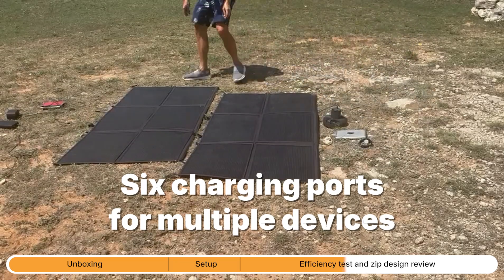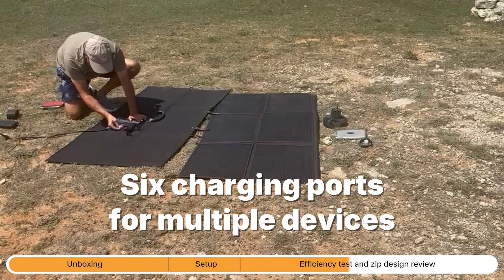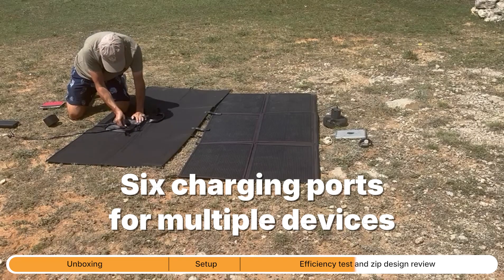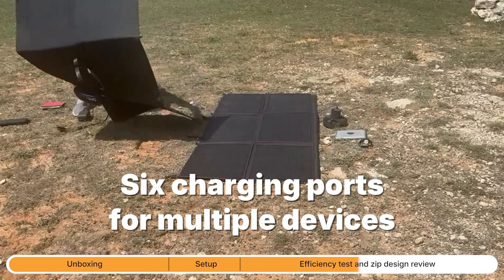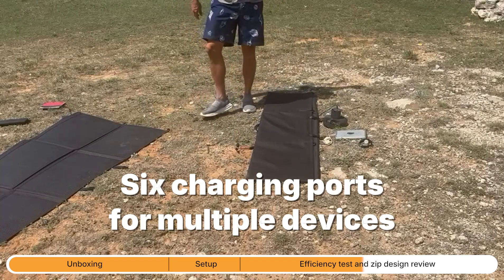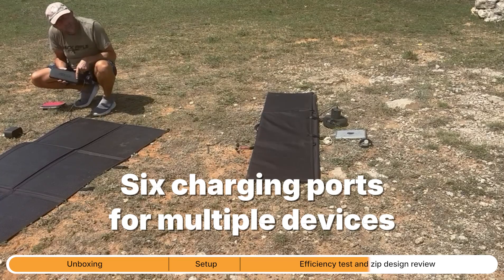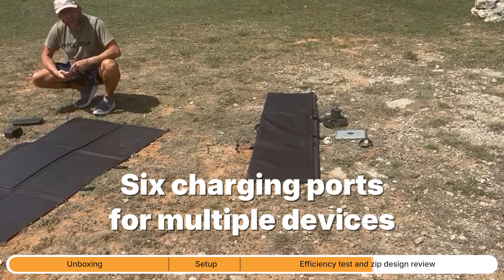Now let's do the other side — same thing. Flip it over to get access to the ports. That is my Kindle, my Bluetooth speaker, and my power bank which is the USB-C. There's my speaker charging — a little green LED light — and my power bank charging. It takes the most wattage. And then my Kindle — LEDs are on for that as well. So that's how to charge six devices directly from the two panels.